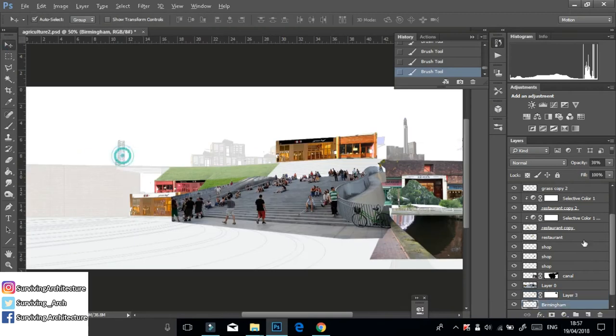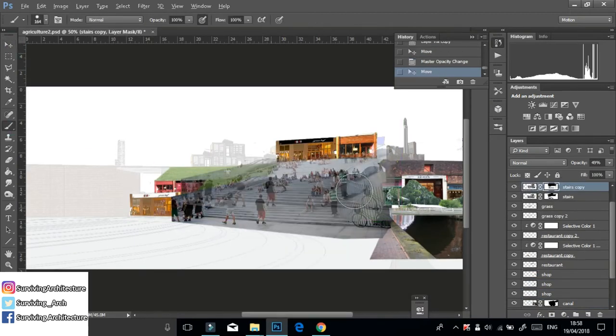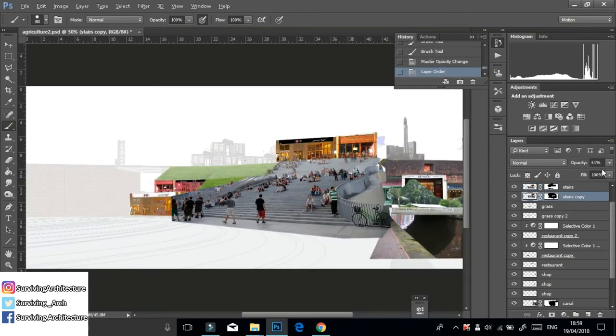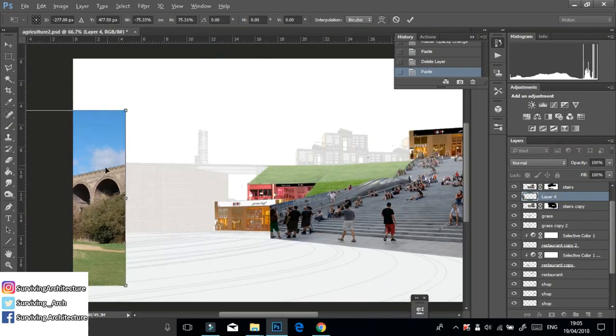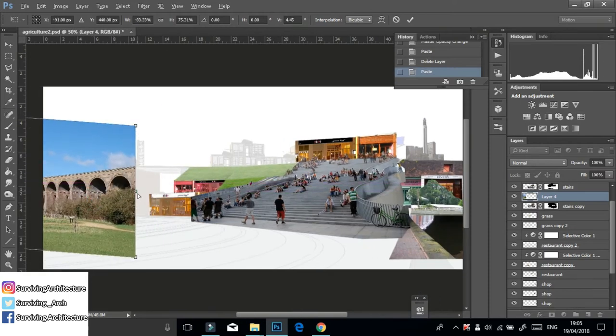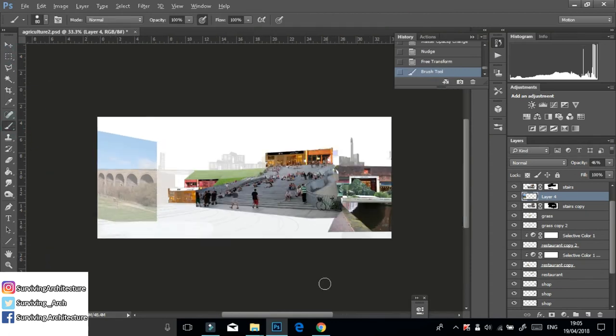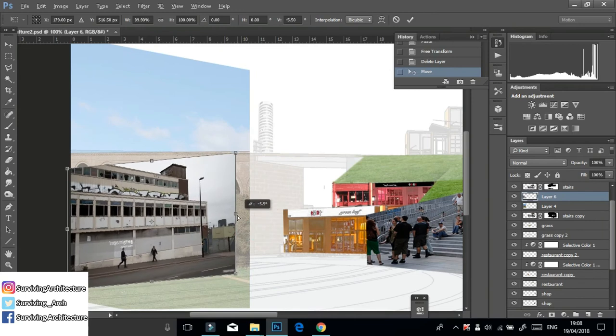I was going to leave the stairs from the SketchUp model, but I thought to try and duplicate that layer and it actually worked — it looked really good and I didn't have to add any people or figures. I added an image of a viaduct and then an industrial building I found of the area. You don't have to cut off the top or bottom of the edges unless there are white spaces that need to be erased.